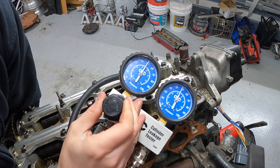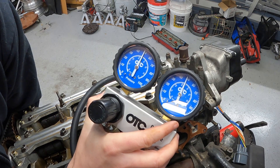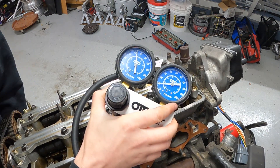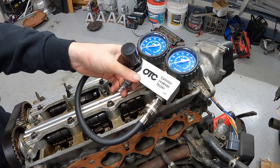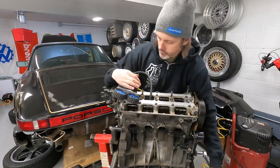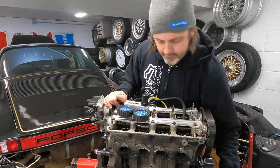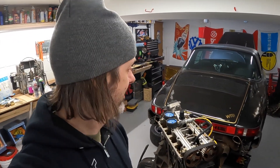What I'm seeing is 49, maybe 48 psi - that's really good! I hope the rest of the cylinders are that nice. Well, the first three cylinders were all within spec - they were actually really good.